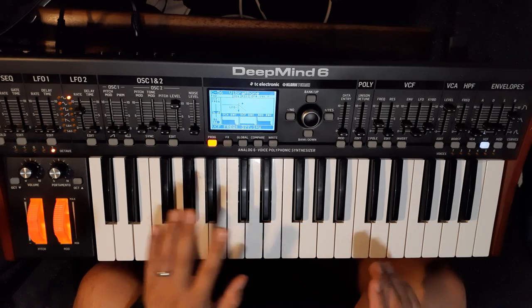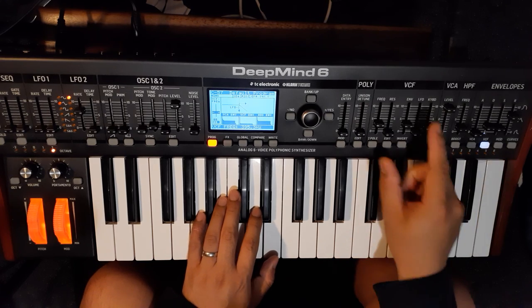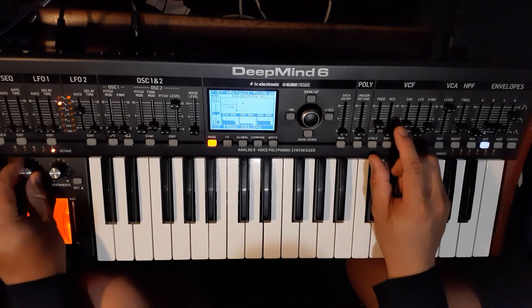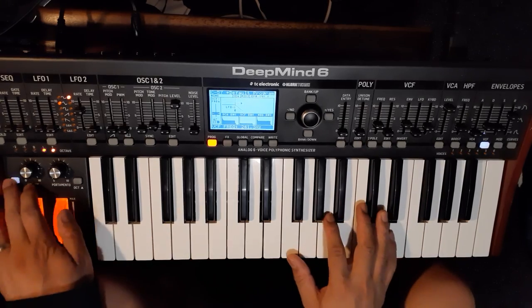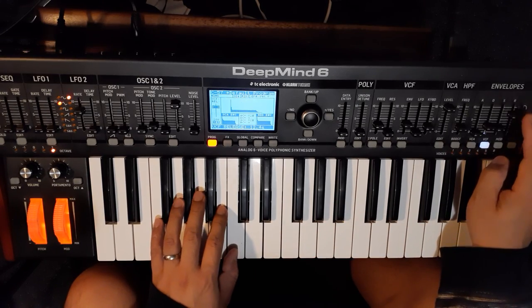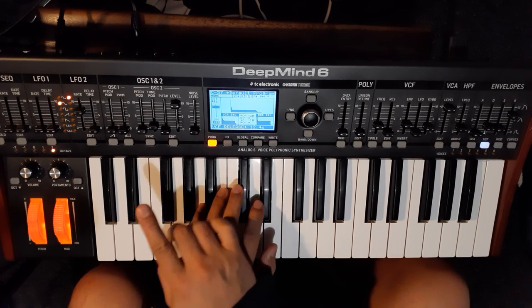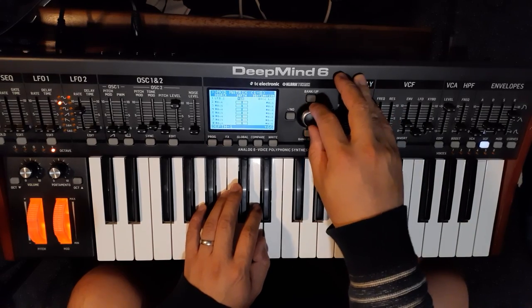The saved patch is a little more muted than the one I just designed. Let's turn down the cutoff and turn up the release. Let's also add more vibrato — go to the mod matrix and turn up the depth.